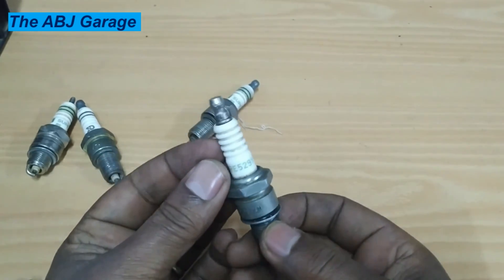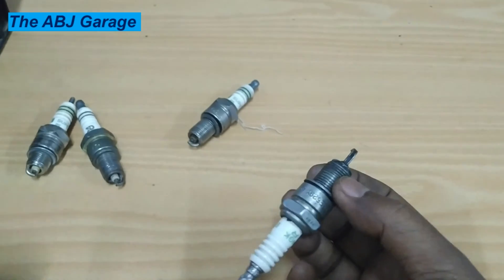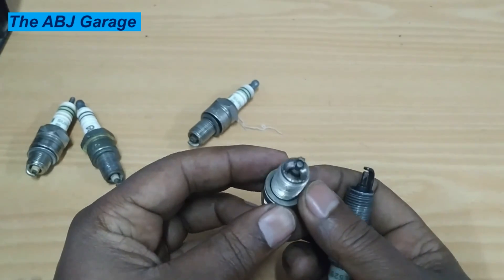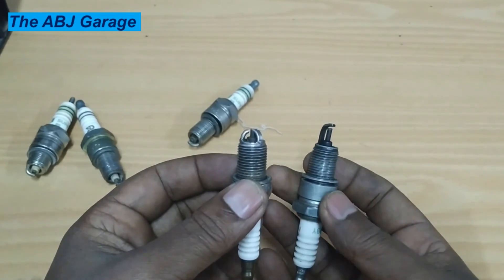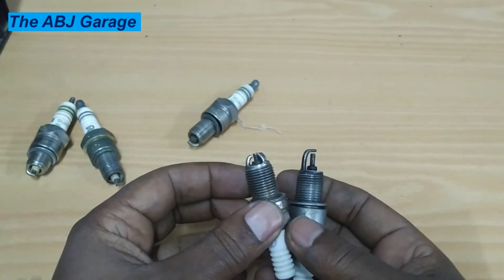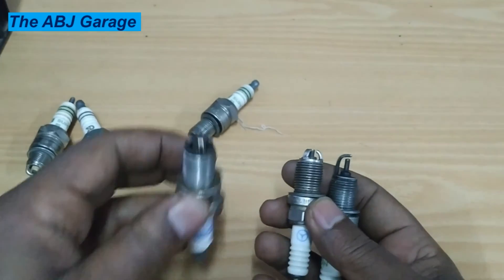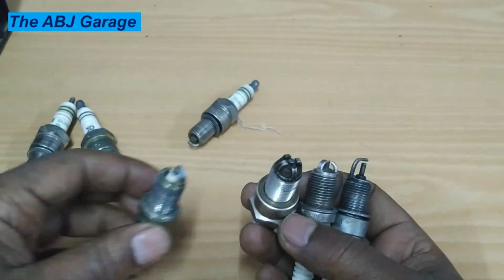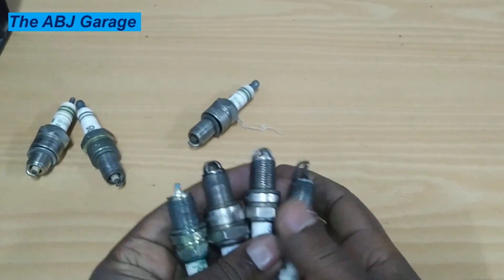Another great way to test a spark plug is by using a spark test: plug the spark plug cable in, ground the plug to a good engine ground, then crank the engine with the fuel system disconnected or disabled. You will see the spark being emitted from the tip — there has to be a strong blue spark. If you find that strong blue spark, the spark plug is in good condition. If you found this video helpful, please like and share it, consider subscribing, and turn on notifications so you will be notified whenever we upload another video. Till then, stay safe.